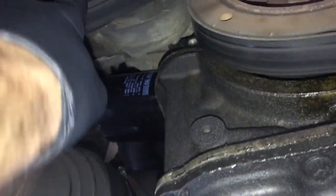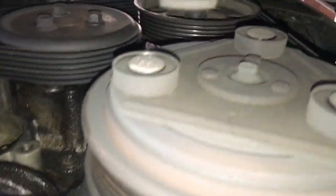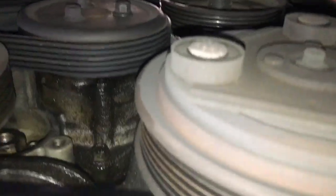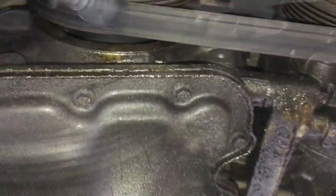Now that you've got the car up in the air, to the left of the crank pulley is the tensioner. Put a 15mm wrench on it, or a serpentine belt tool, whatever you have, and rotate it clockwise — that's going to release the tension so you can slip the belt off. You might want to take a picture with your cell phone or draw a diagram of how the belt routes.